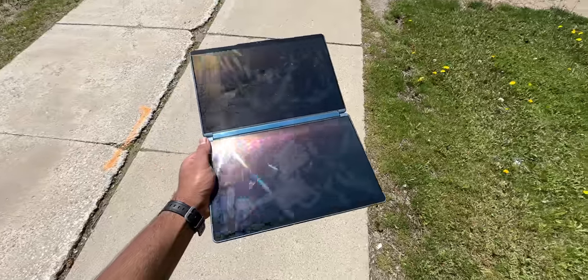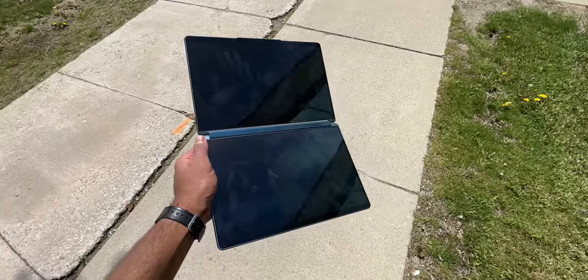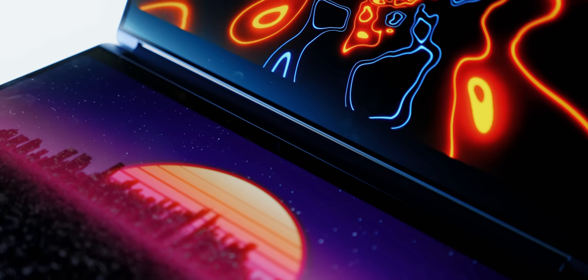Then there's the fingerprint issue — you knew this was going to happen. I like to keep my tech clean and always carry a microfiber cloth, but this was high maintenance because you constantly have to clean both screens. Most of these quirks can be fixed with software updates, but I'm not sure if Lenovo will support this ecosystem for the next five years, and it's unclear if they'll launch a 2024 model with updated specs.